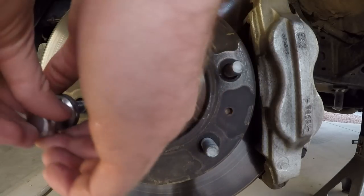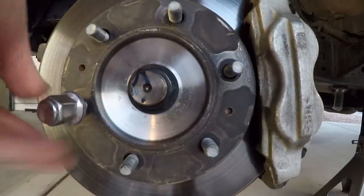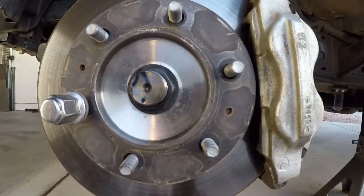To keep things from turning while cranking on the breaker bar, we put a lug nut back on one of the studs. We actually used two breaker bars — one kind of against the ground to keep it from turning — and it worked out really well.